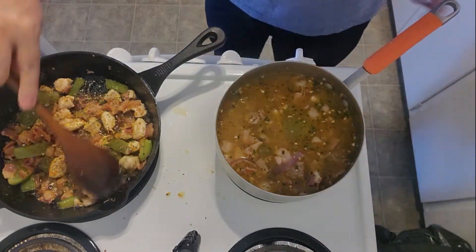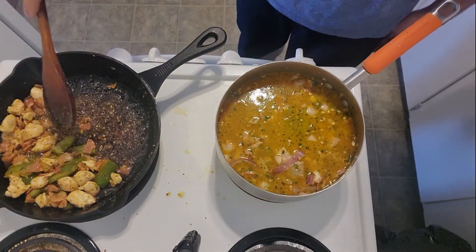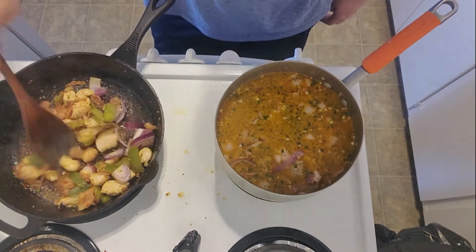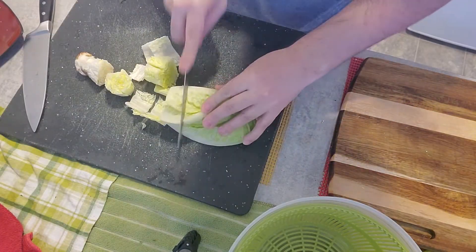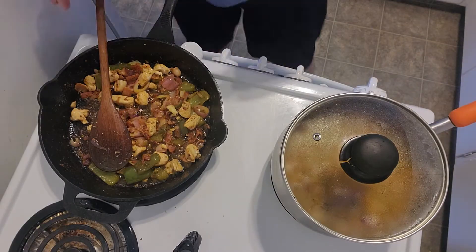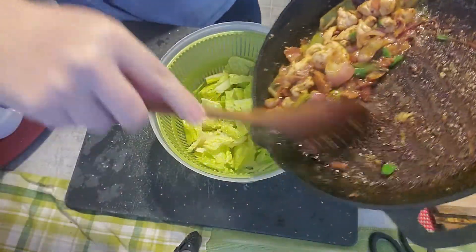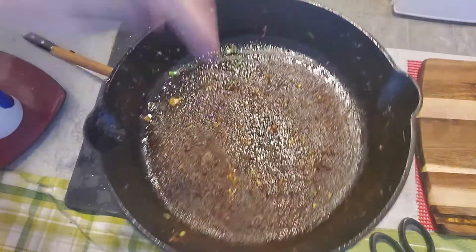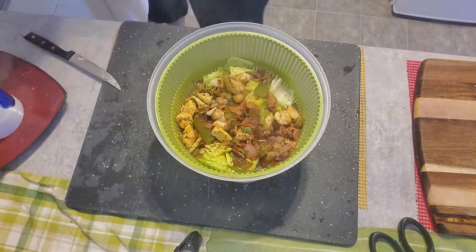Basically now we just leave the soup here; we don't have to do anything else. We're going to roast a little bit of the onion — cebolla — that I want to use for the salad. Lettuce in here, add some scallions, add all of this, and I'm going to add some hot water on this.